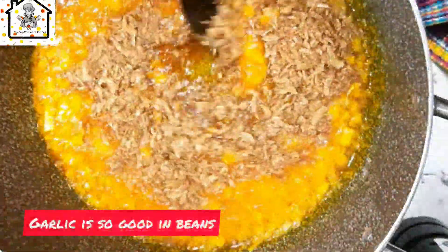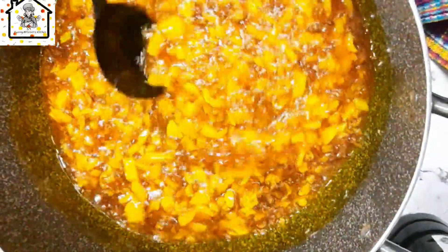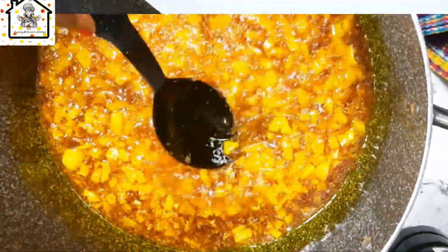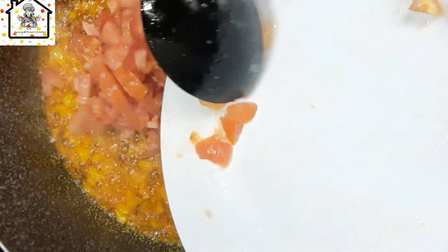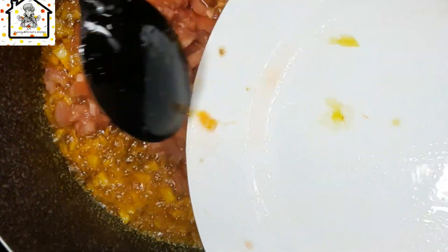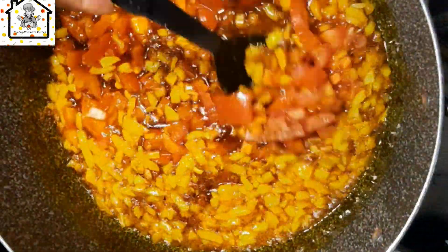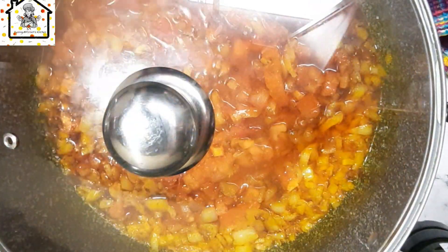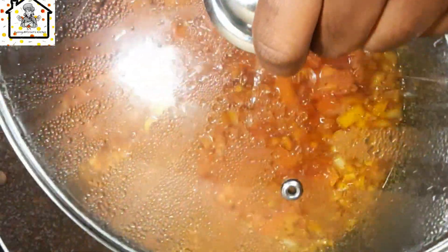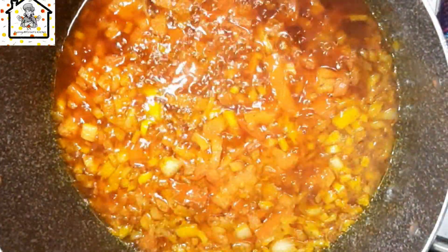Then you add in the dried fish. You will lightly fry the dried fish for about a minute or so, and then you add in the chopped tomatoes. Fry the tomatoes until the sour taste disappears. After that, cover the pot and allow the tomatoes to cook for about 10 minutes. Then check the pot and give it a gentle stir.